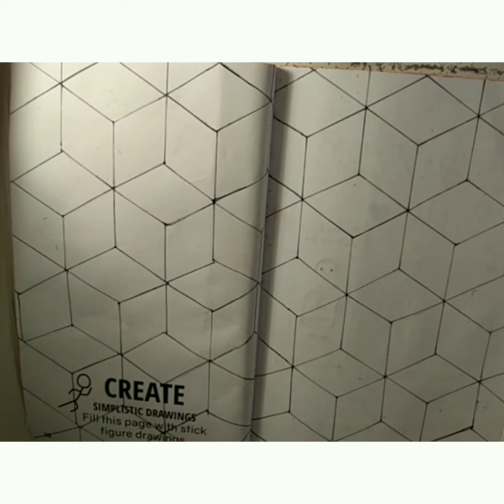On the third page, 'Create Simplicit Drawings', I've already done the background. It's a kind of optical illusion where some of these cubes go out and some of them go in, but you can't really tell which ones are which. On this background, I'm going to be drawing some stick figures in different poses.